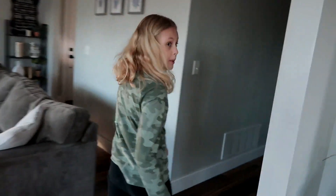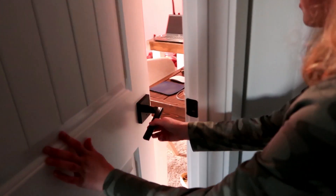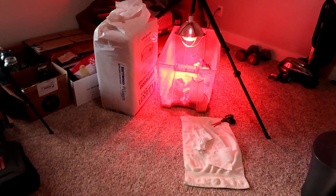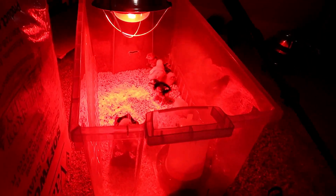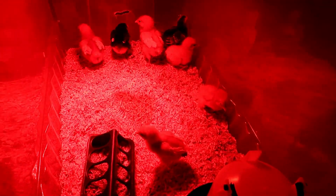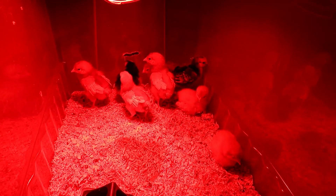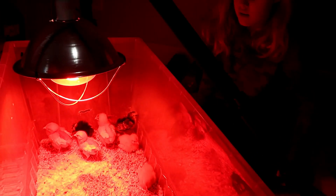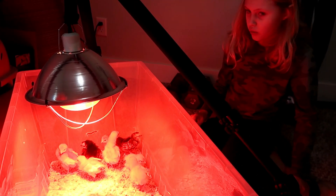Now we're going to show you our baby chicks. We've got to be really quiet because they might be sleeping. These are our baby chicks — we just got them not that long ago, about a week.